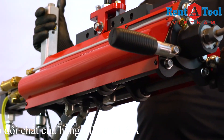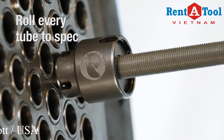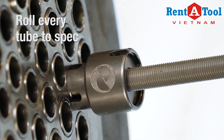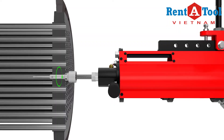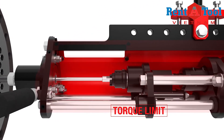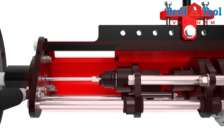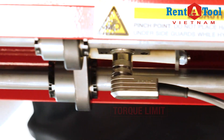The Monsterhawk maximizes productivity by providing the fastest cycle times for mechanical expansion — up to twice the speed of tapered rolling. The direct torque electronic control system measures torque and control system functions regardless of fluctuations in hydraulic oil temperature. This allows you to roll to the target wall reduction each time, eliminating costly rework.